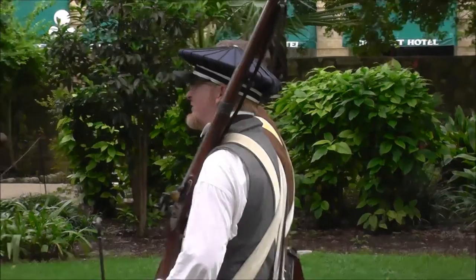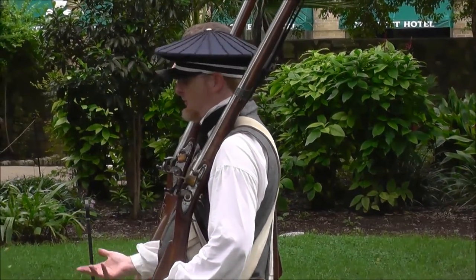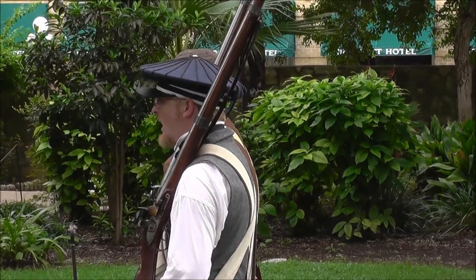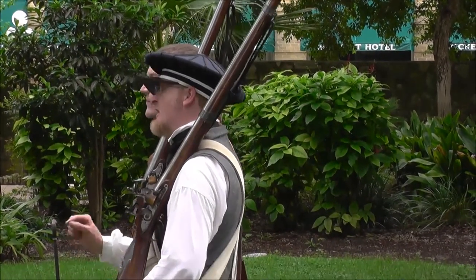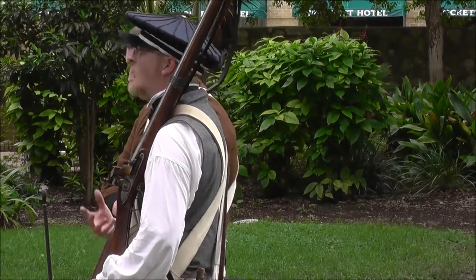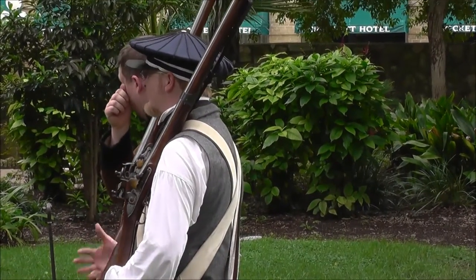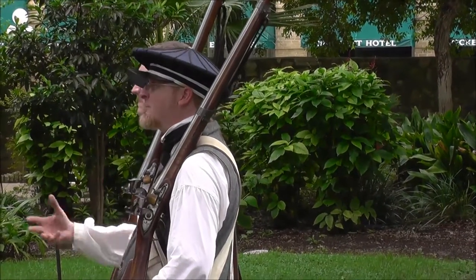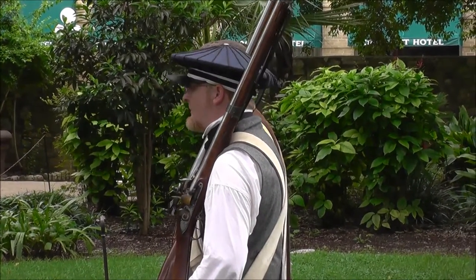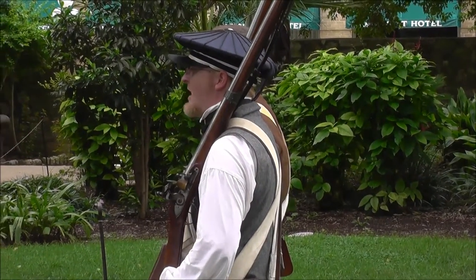These are the different maneuvers that soldiers would be trained on during drilling. If you're not fighting, you're drilling. Now we're going to go through the loading process. We're not going to load it this time, but we're going to go through the 12-step process on loading the weapon. Another thing they would constantly drill on is that the whole process should become second nature — especially when they're in the middle of combat.